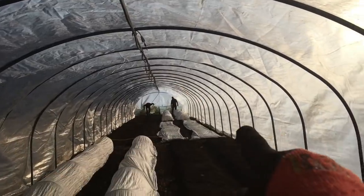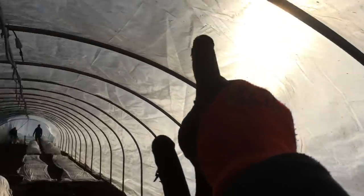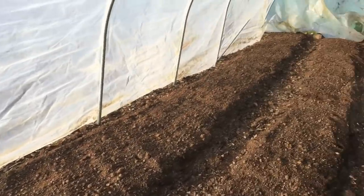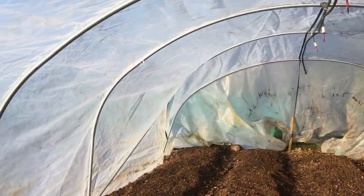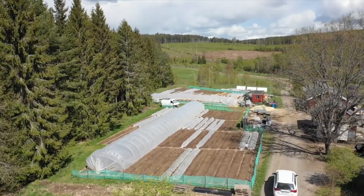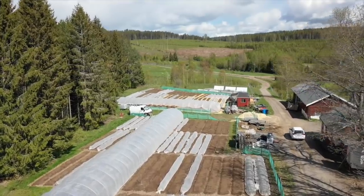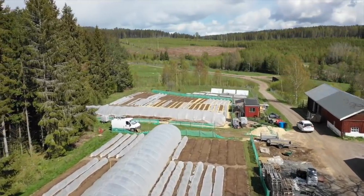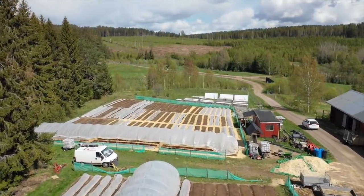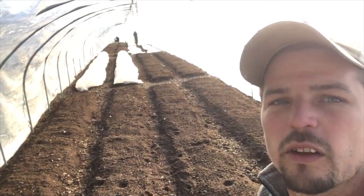So first you put the string - it'll be coming from this post, up to this post, up to that post, and then on the way back we'll go crisscrossing the other way. These tunnels are really nice because you can stand up right against the edge. They're built to go over four beds. These are the tunnels that we designed and sell through the farmers tools around Europe. We've sent out a bunch of these all over the place - really nice caterpillar tunnels, with 16 beds under here.